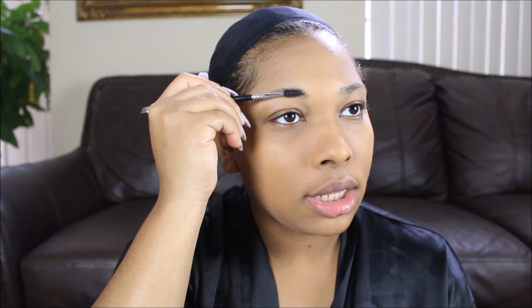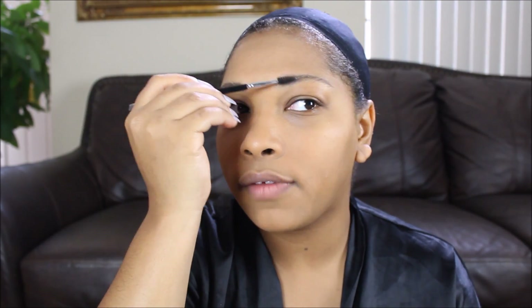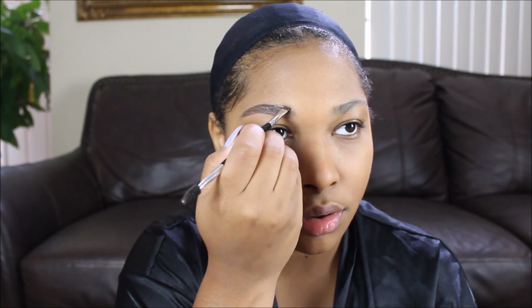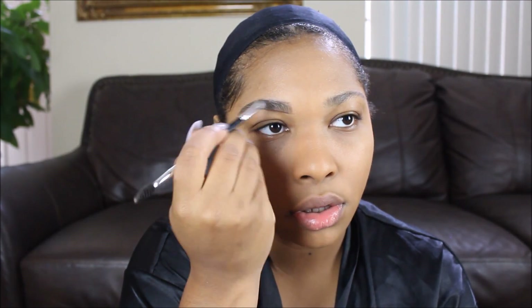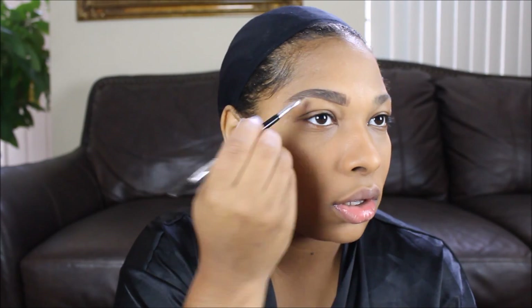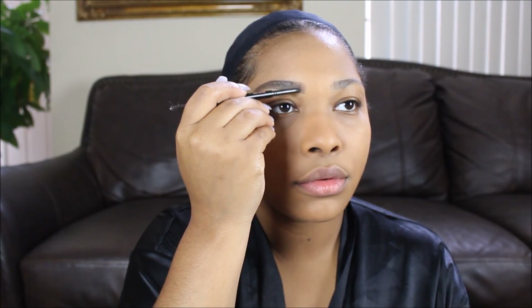Now I'm going in with my Anastasia Beverly Hills dip brow in the color Dark Brown, and I'm just going to fill in my brows. I normally use the pencil but I decided to use the dip brow because I wanted darker brows for this makeup look. I tend to want darker brows when I'm doing eyeshadow looks. Normally I just go out with lashes and I'm done, but when I do wear eyeshadow I prefer darker brows. So I'm filling them in, making sure they look pretty presentable.